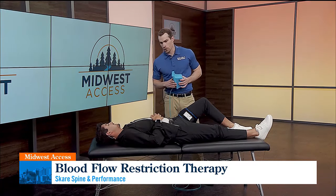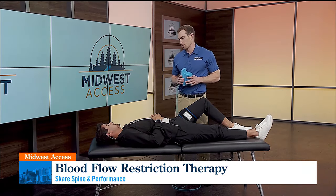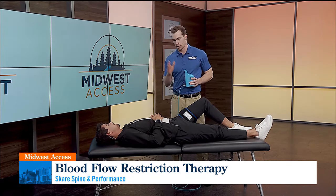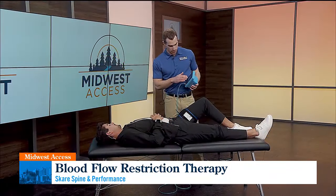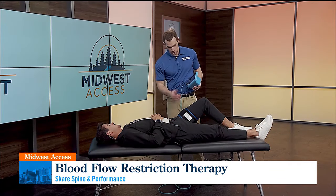And where are you located? We're at 1615 North Broadway, just between Elton Hills and North Broadway right here in Rochester. And accepting new clients? Yep, absolutely. So it's calibrated here — basically it says this is what 80% of the occlusion would be to your leg, and then we just hit inflate.